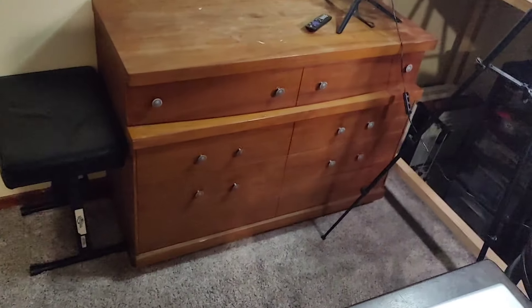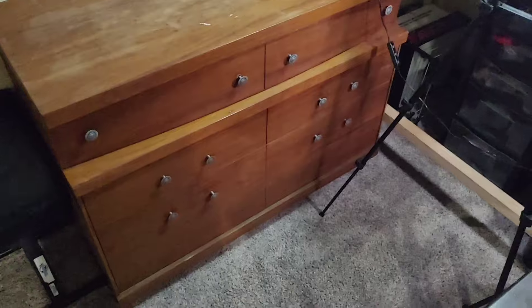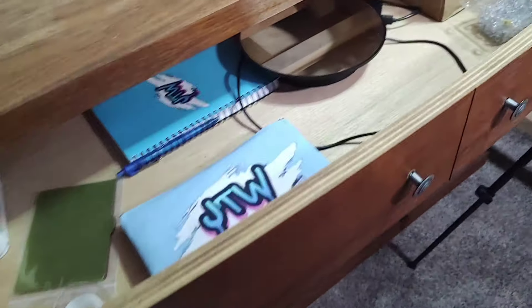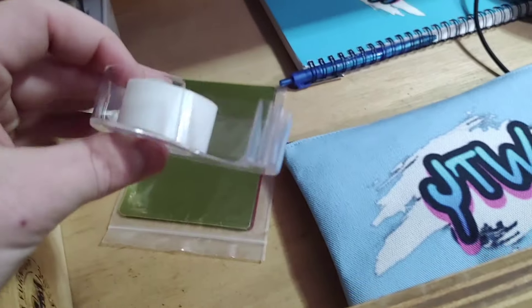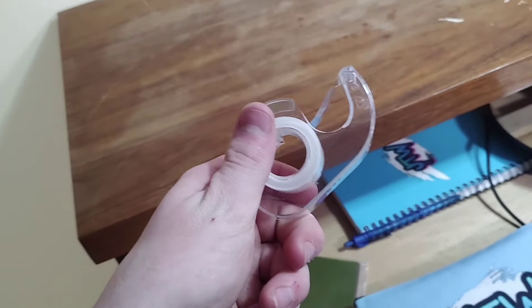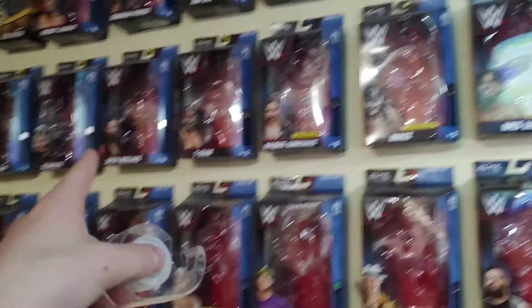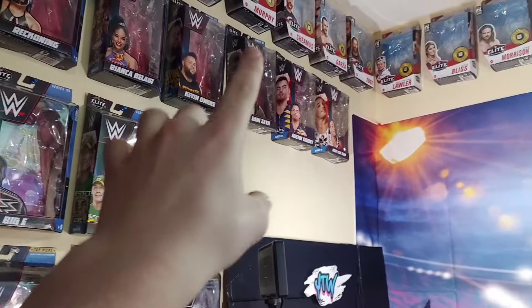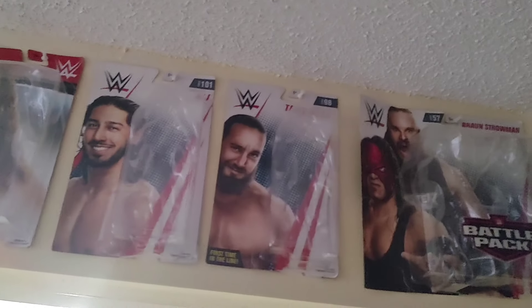Right here you can tell I have an old dresser — when I moved down to this room the dresser was already here, so I decided to use it for storage. I have a tape dispenser here that I haven't opened yet, but once the current one runs down I'll use it. The tape is used for taping up all the boxes. This is also where I store all my boxes — you can see it starts from over here.